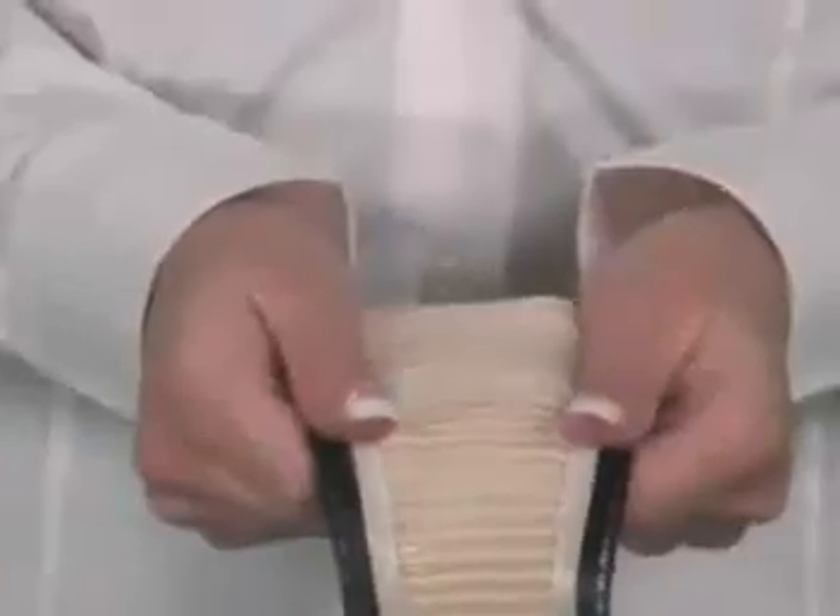Behind the orifice are the unique dual belt drives. Made from a supple, skin-like material called Versaflex, the belts move at variable speeds to stroke the entire length of your cock. The process, called relative motion, is widely considered to be the most effective way to simulate touch receptors in the skin.